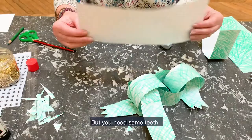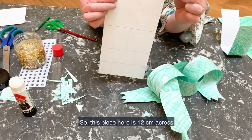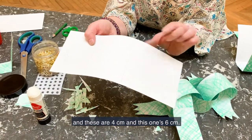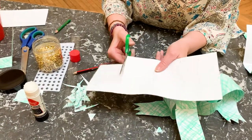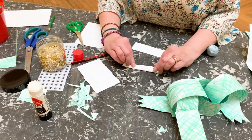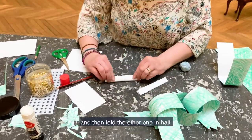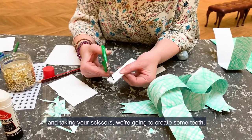I'm going to make some teeth. This piece here is 12 centimetres across, and these are four centimetres, and this one's six centimetres. So we're going to cut along here, fold that in half like so, and then fold the other one in half. And taking your scissors, we're going to create some teeth.